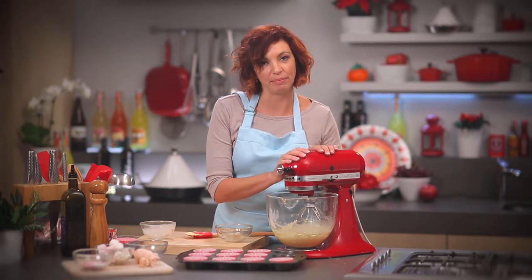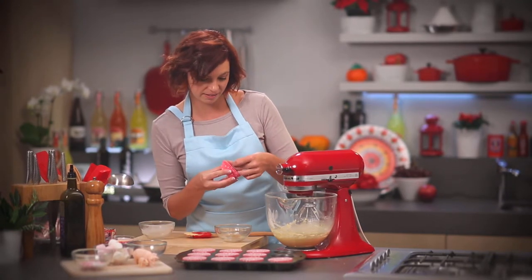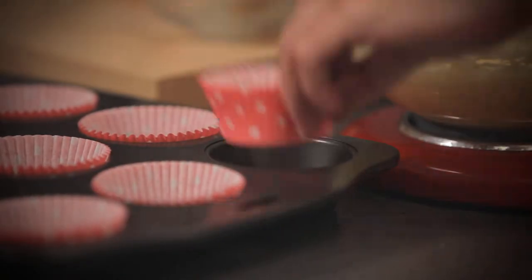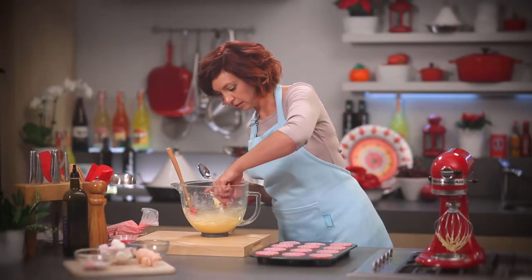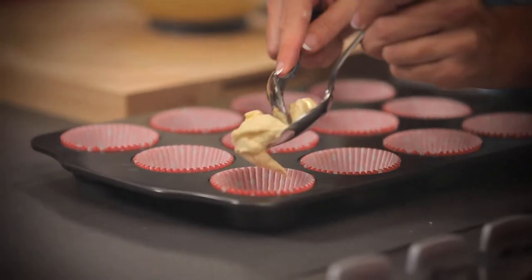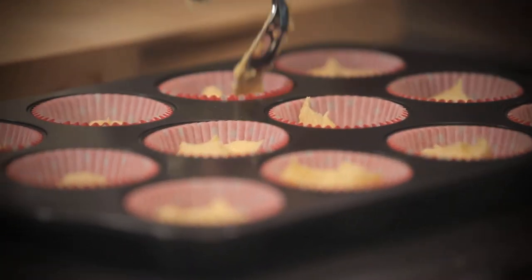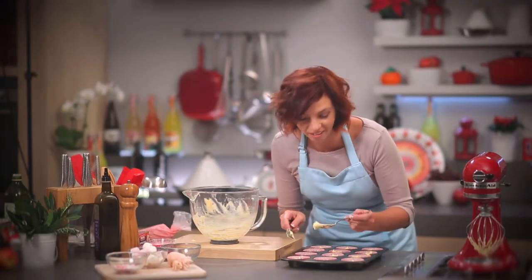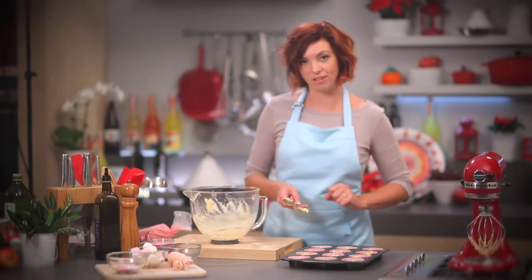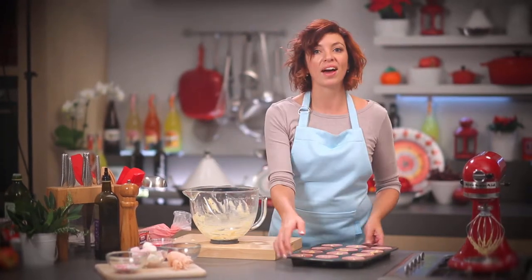Now I'm ready to line my patty pan. I'm going to take these cute little pink spotty patty cases and just line a half-cut patty pan with each. Then we just want to fill each case about a third full. If any are a little bit over full, just move some of the mixture around — it does puff up quite high. We want a nice flat surface when we're decorating our cakes. I'm going to pop these in the oven.